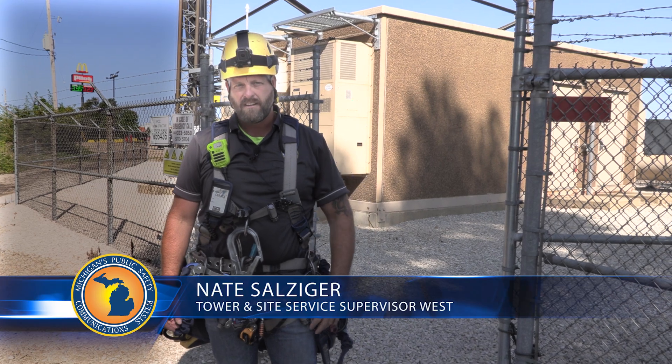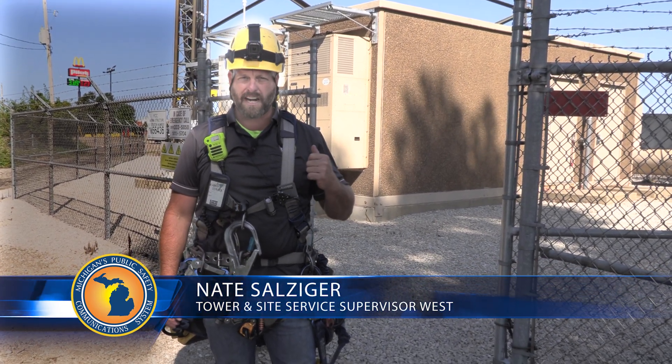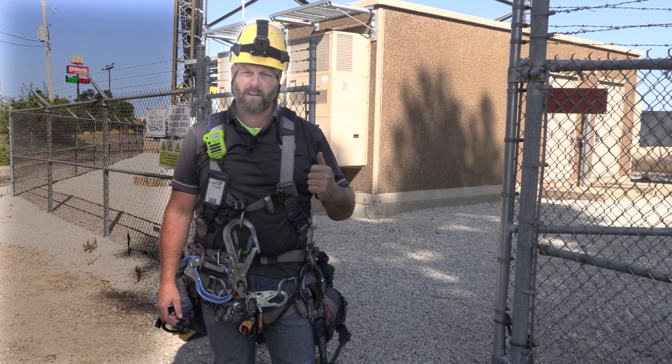Hi, I'm Nate Salziger. I work for MPSCS out of Rockford, Michigan. We're gonna go over a tower PM with you — go on a little adventure.